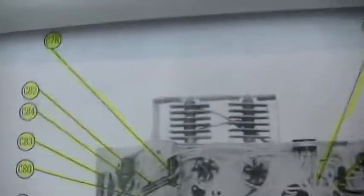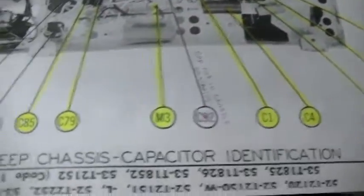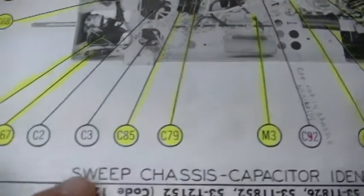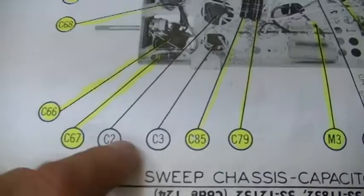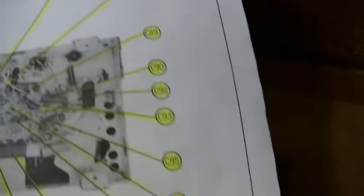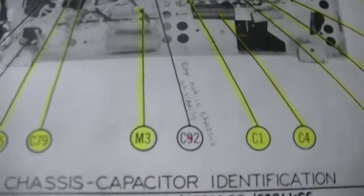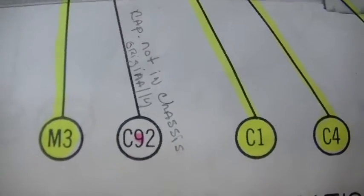In this TV set, I went all the way around and highlighted all the capacitors. M3 is the fuse — verified that's good. C2 and C3 are on the top, so that's what I'll tackle next. I've done every capacitor that SAMs shows, except for one: C92. It's a 270 picofarad cap, and they show a picture of it. I got a note — 'cap not on chassis originally.'